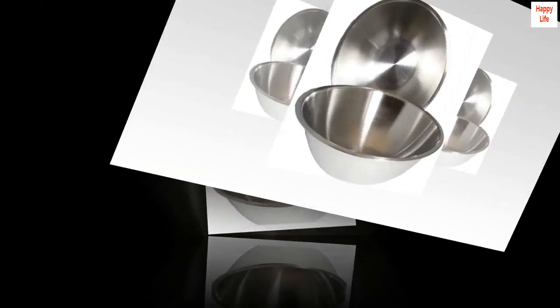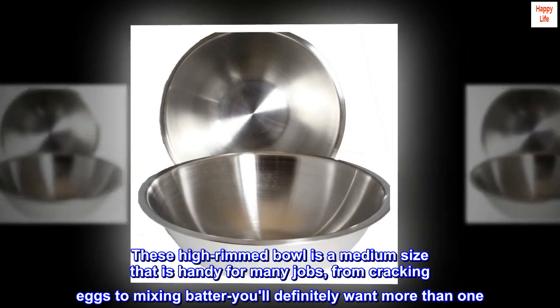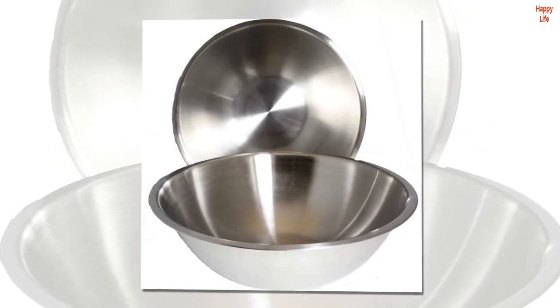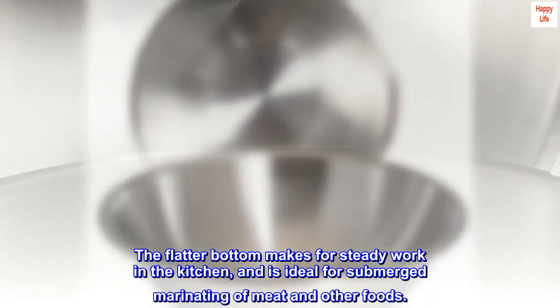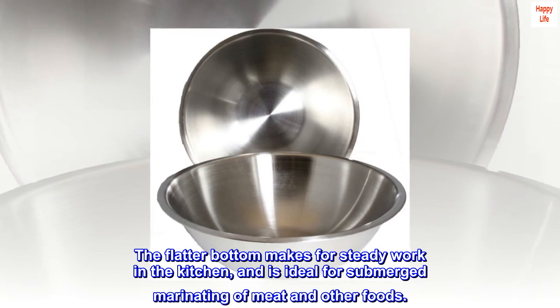These high-rimmed bowls are a medium size that is handy for many jobs, from cracking eggs to mixing batter. You'll definitely want more than one. The flatter bottom makes for steady work in the kitchen and is ideal for submerged marinating of meat and other foods.